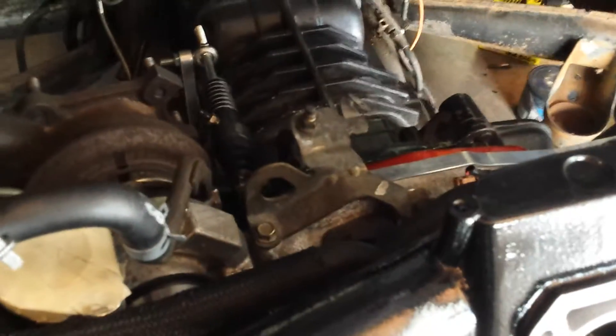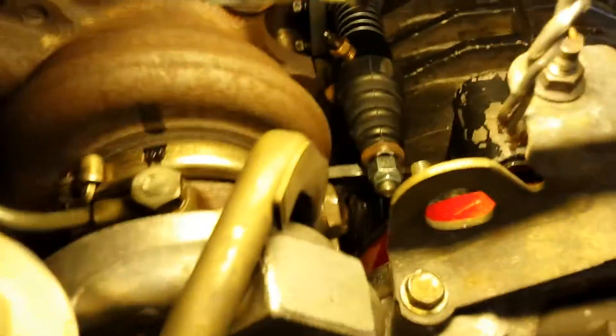Hey guys, project update. We got the turbo in and the engine's mounted, clutch is in there, all that good stuff's going. The problem I had is right there.